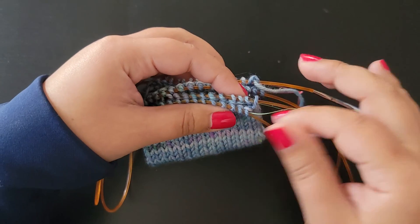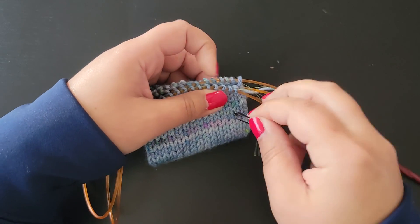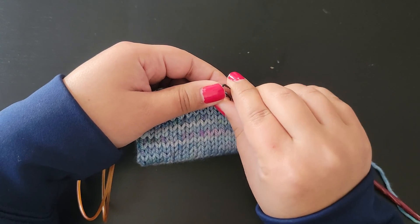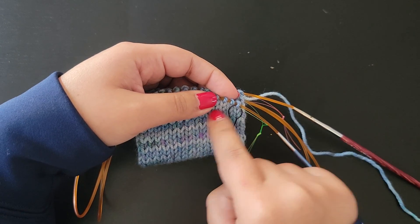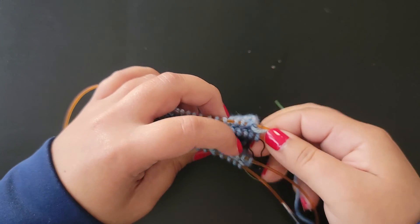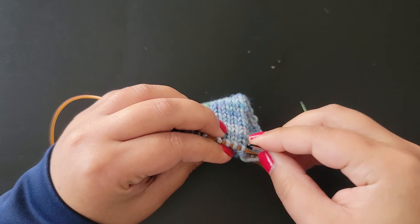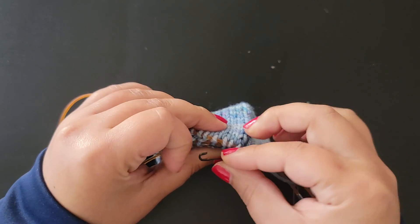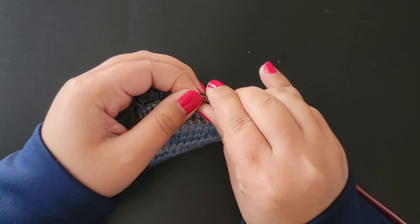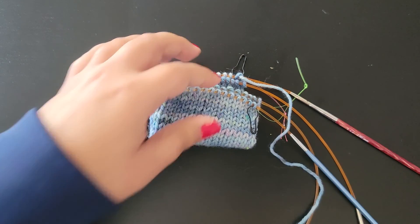The next setup step is to take your locking stitch marker and put it on the first stitch of both the live stitches and the provisional cast on stitches. What that means is you end up transferring the beginning of round marker to the last stitch for both the front and the back, and that will help when we're finishing our Kitchener stitch.